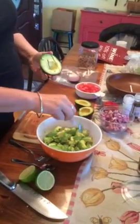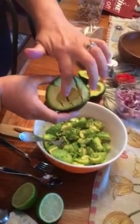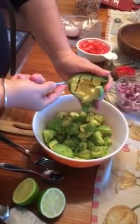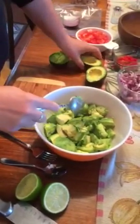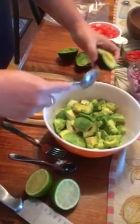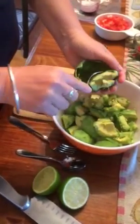I already have some in there — I did five avocados. What I do is take the pit out and dice it up inside there, then take a big spoon and scoop them out so they're already kind of cubed up before they go in. Then I empty all those in there.